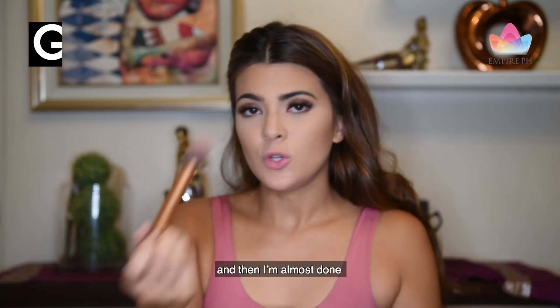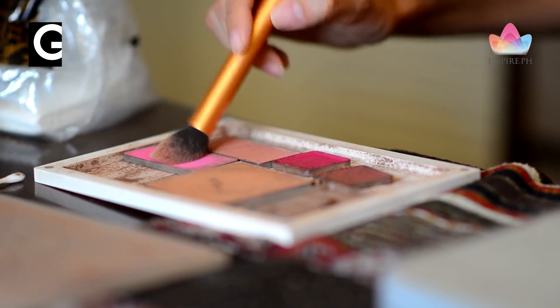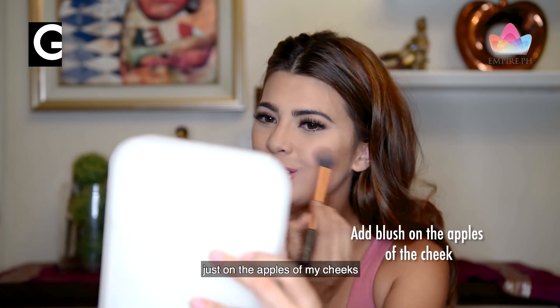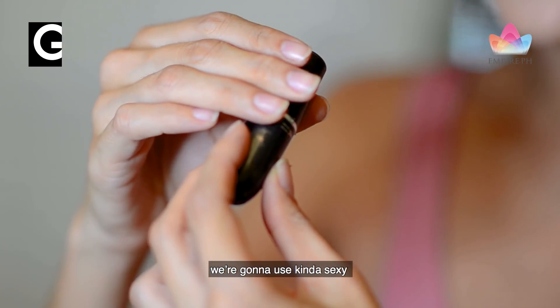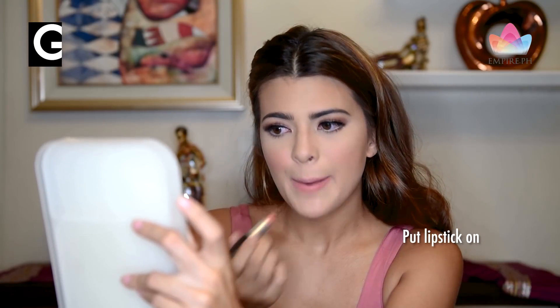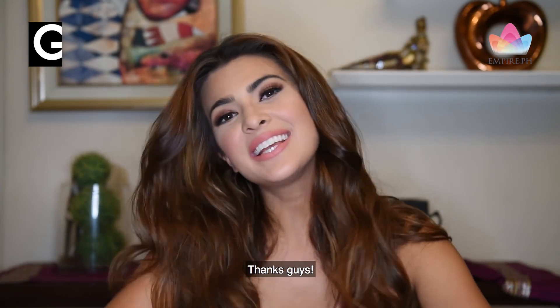And then we're almost done. Using this brush and the color called Freedom System, just on the apples of my cheeks. And now we'll do the lip — we're going to use Kinda Sexy. All right, there you go. Thanks, guys.